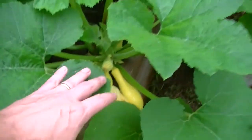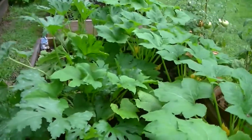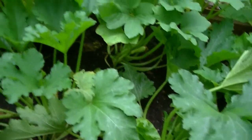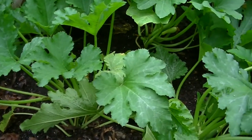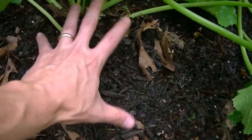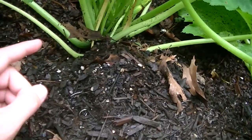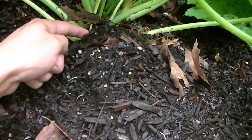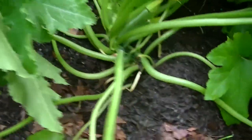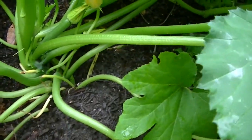This is my squash bed — I just picked a straightneck squash and looks like I'll have at least another one in a couple of days. This is my second planting of straightneck squash and zucchini. Last year around this time I had issues with squash vine borers, so this year I decided to prevent that by keeping soil piled up at the base of each plant. The squash vine borer is really a fly that lays its egg inside the base of the plant, and then a little worm hatches and destroys it.